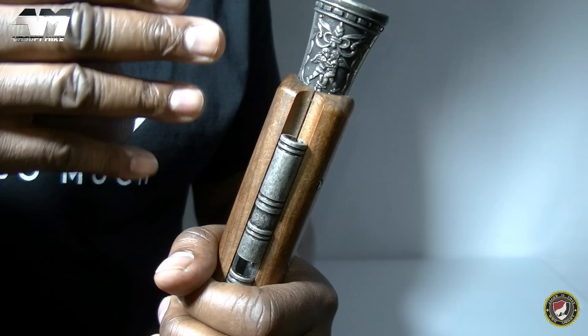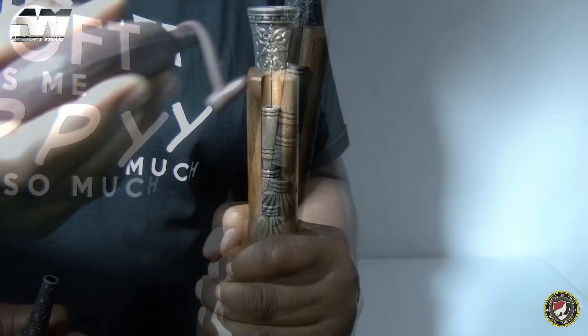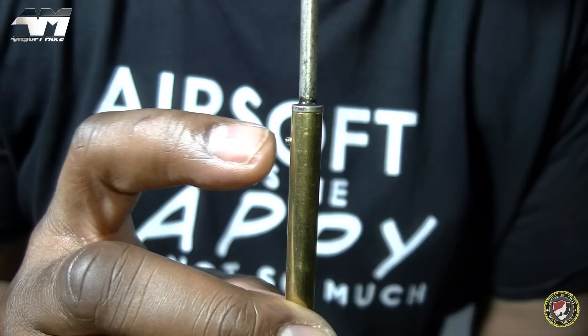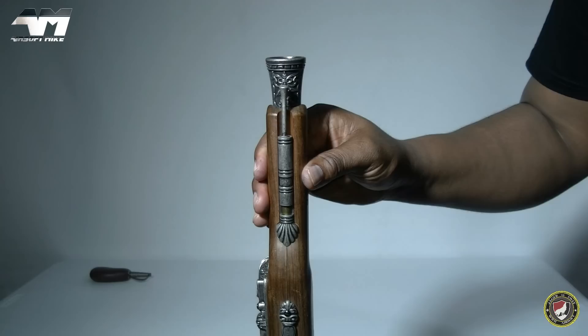Grab your flask, and this is where it truly shows itself to be an airsoft flintlock — because you load up your BBs right down where you removed your loading rod. As I'm putting them in you can actually see the BBs falling right down into the flintlock. Then you put your loading rod back in, but take note: that little notch needs to be facing your flintlock. Once you get it all the way in, just twist it and Bob's your uncle.